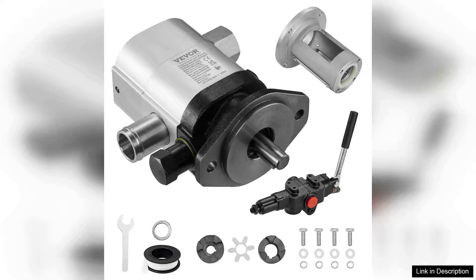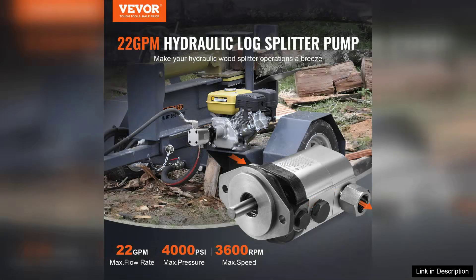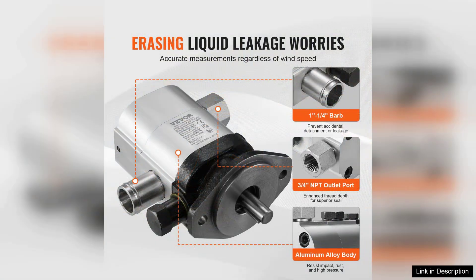I recently purchased the Weber Hydraulic Wood Log Splitter Pump Kit and it has truly transformed my wood splitting experience. With a robust 22 GPM flow rate and a powerful 4000 PSI capacity, this pump kit delivers exceptional performance. Whether you're tackling large logs or smaller pieces, it handles the task with ease.